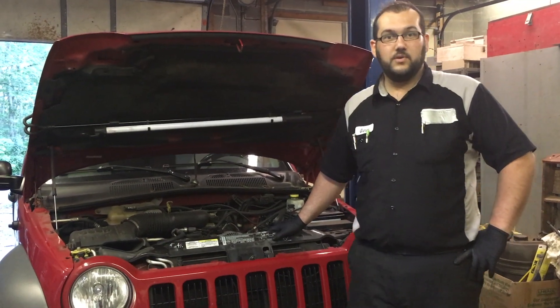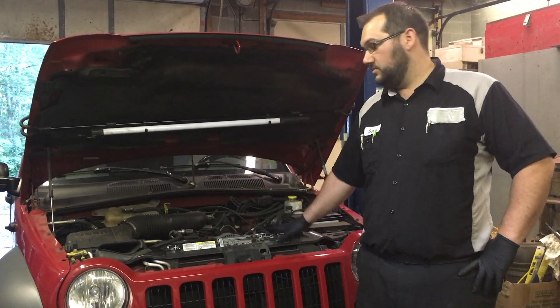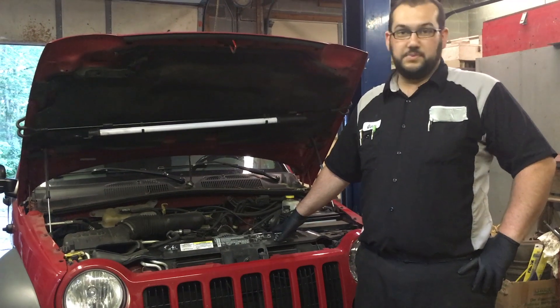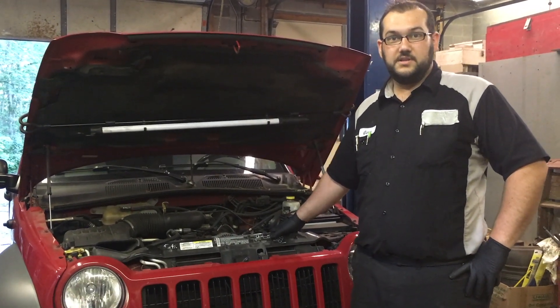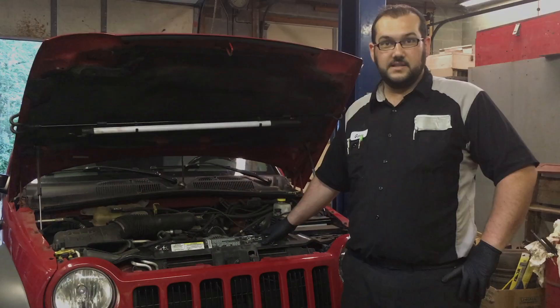Hey guys, today we're going to be working on my mom and dad's 2005 Jeep Liberty with the 3.7 V6, and we're going to be doing an air filter and some spark plugs in it today.